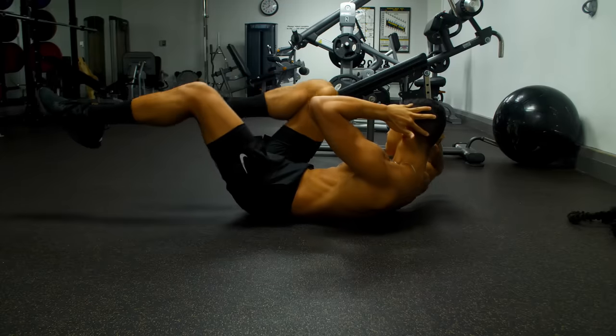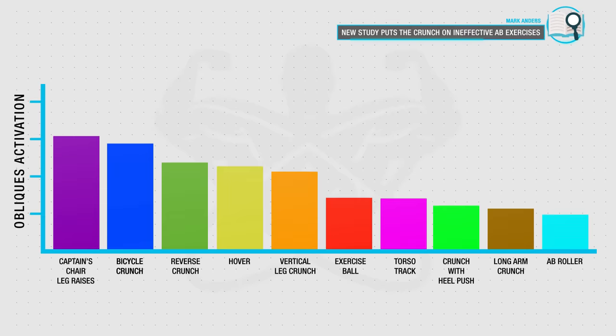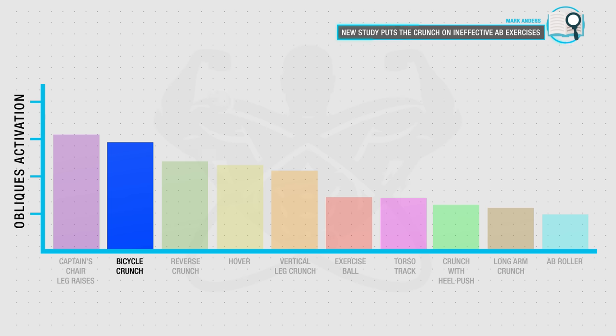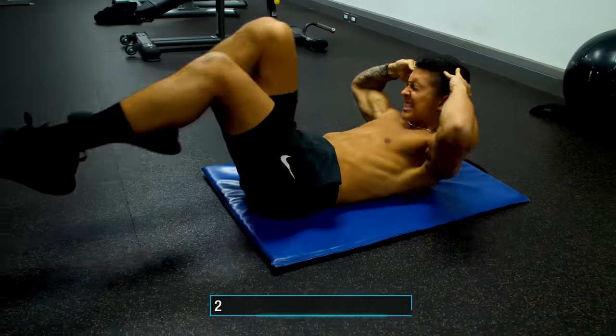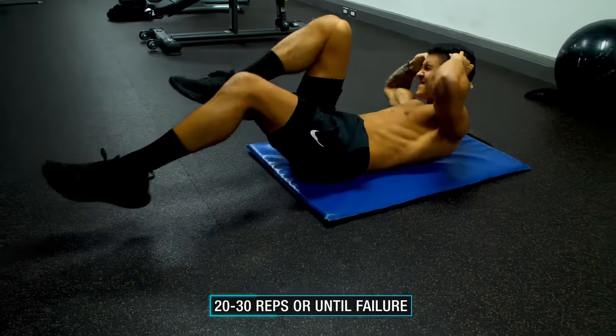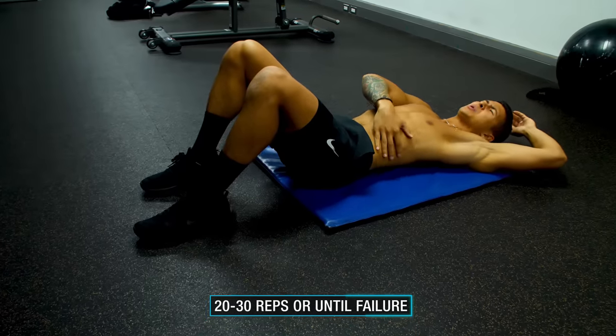If you find difficulty with that movement, a viable alternative is bicycle crunches, which have been shown by the American Council on Exercise to elicit quite high activation of the obliques when compared to other common oblique exercises. For these, implement a higher rep range of roughly 20 to 30 reps or simply perform them to failure since you'll be working with just your body weight.